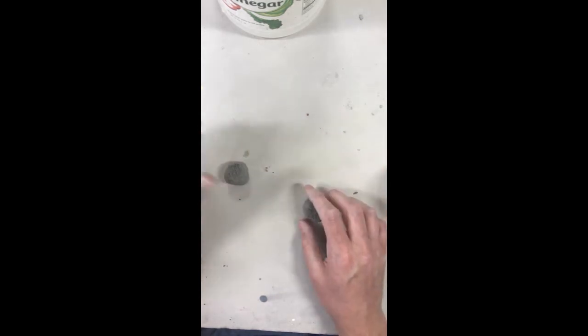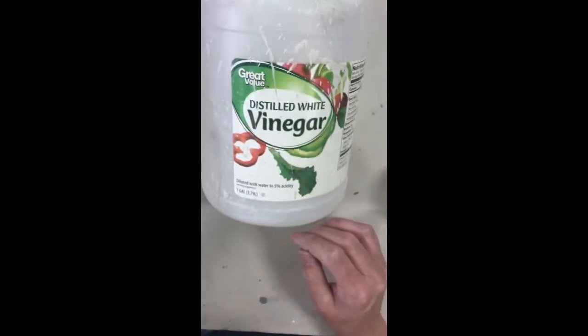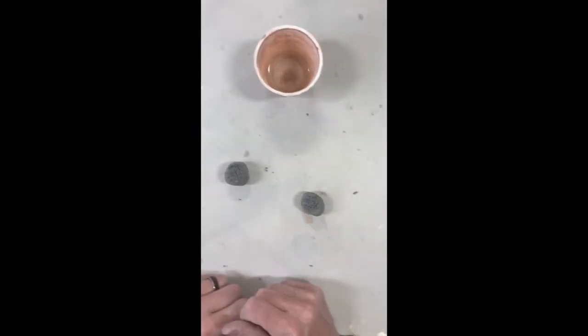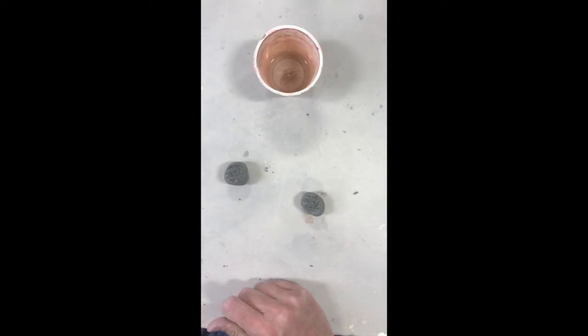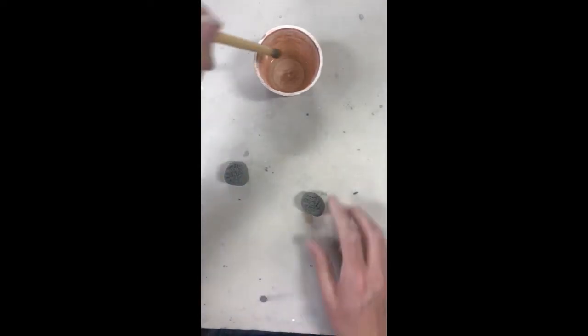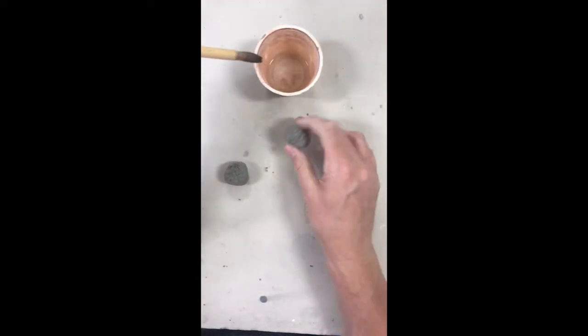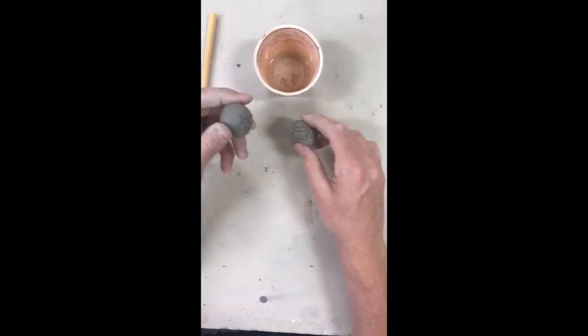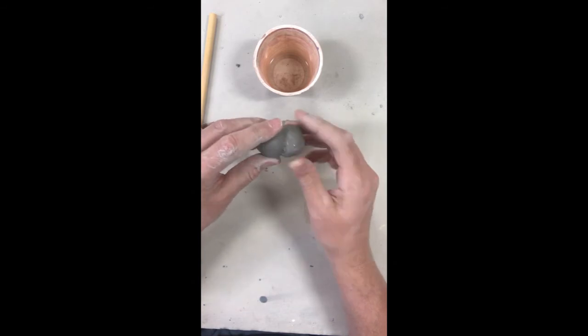You can make slip at home, but I just recommend using some wonderful distilled white vinegar. I pour some into a cup, grab a brush, apply it to the surface of both pieces, and then take the two pieces and press them together.